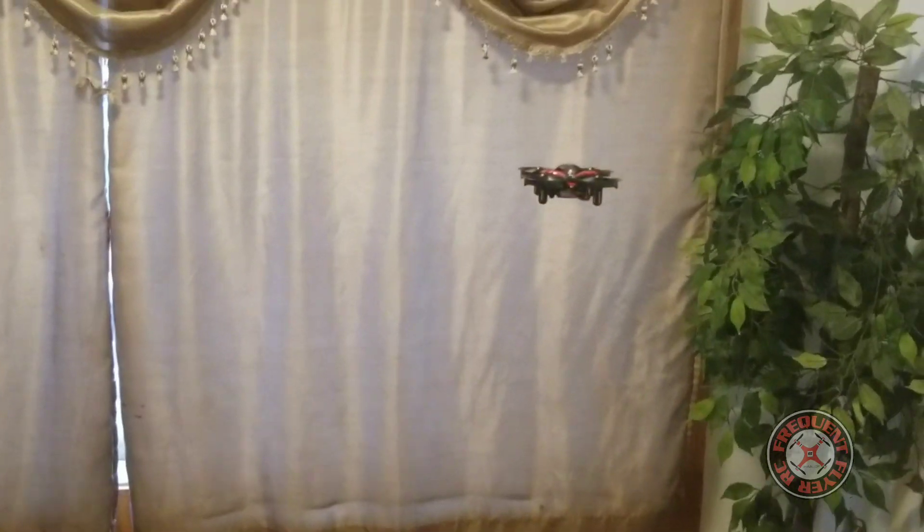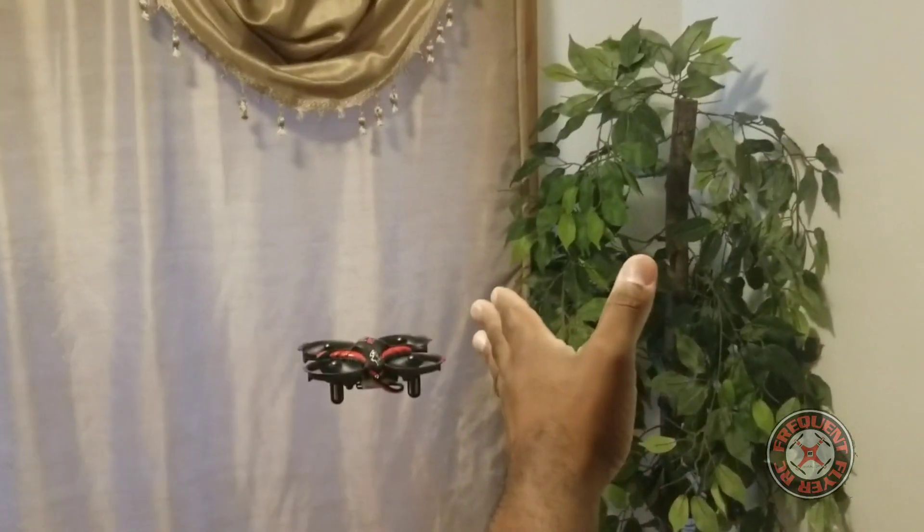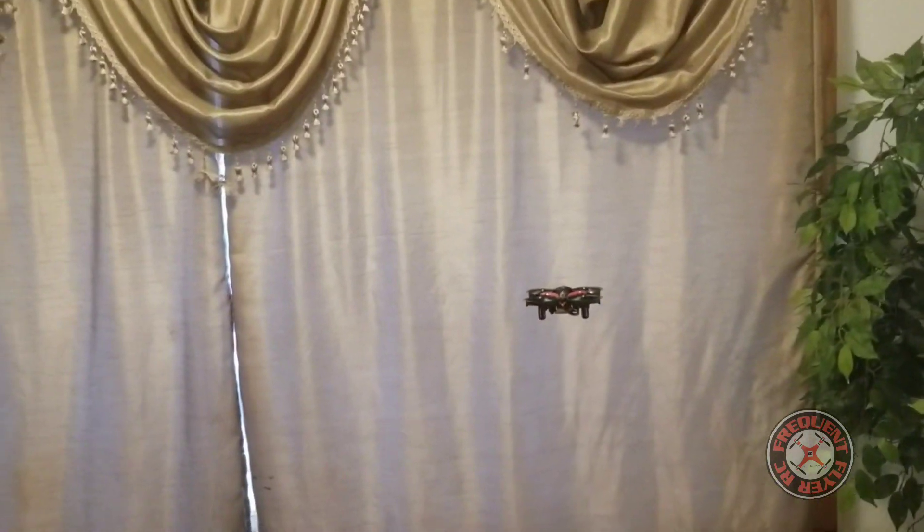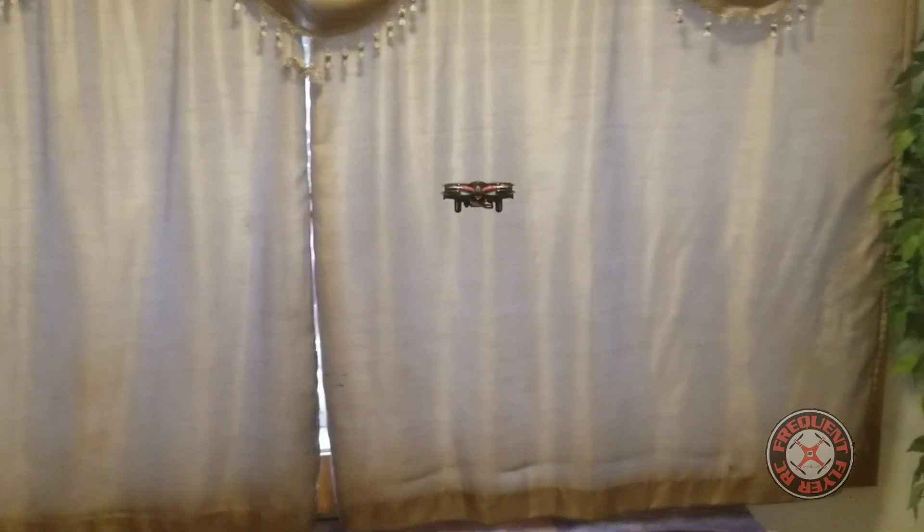Now this is gesture control, but as you can see nothing happens right now. That feature has to be turned on, but for now we're just going to look at the flight characteristics. This is side aileron.